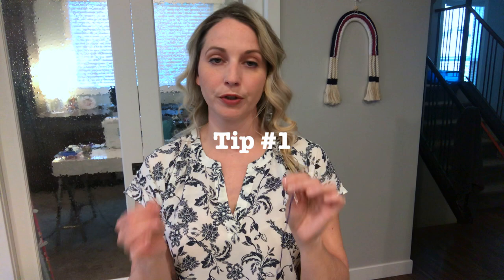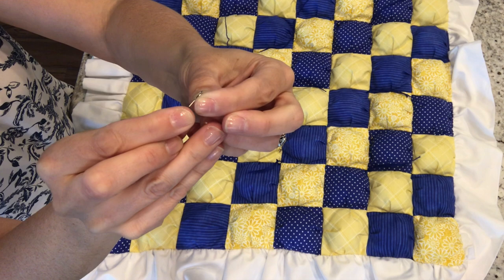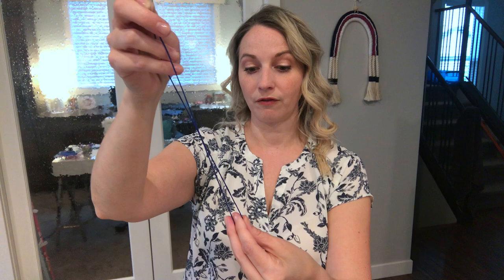I am going to use embroidery thread to do my ties, but yarn does work as well. It's a bit thicker, but this trick to get your thread or yarn through your needle works the same. You'll take your thread or yarn and you will just fold it over your needle. You'll pull so that it's nice and snug, then pinching it, you're just going to wiggle the head over top of that pinched fold. Then you'll be able to pull your thread through and that's how you can thread your needle. Especially if it's thicker yarn, that trick is very helpful.